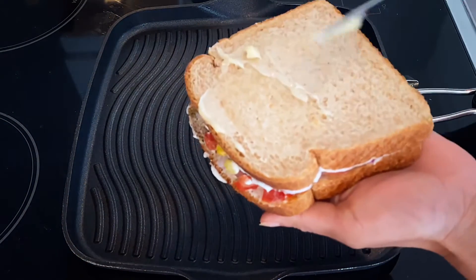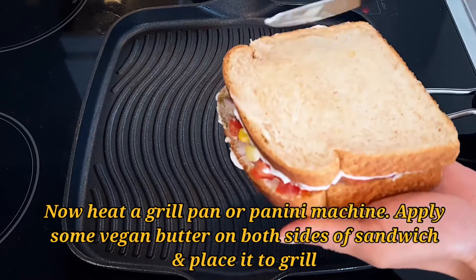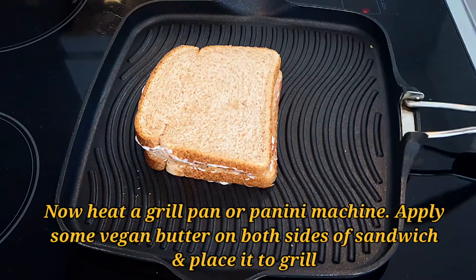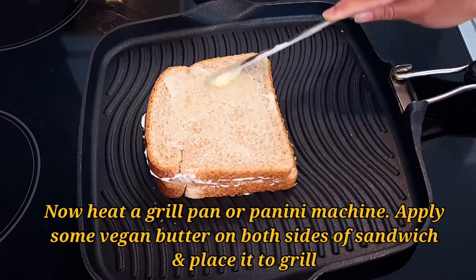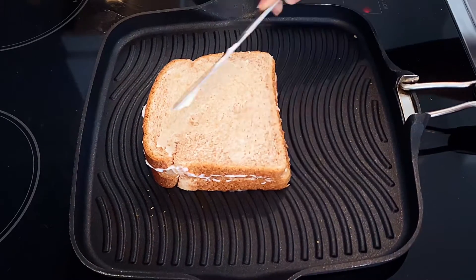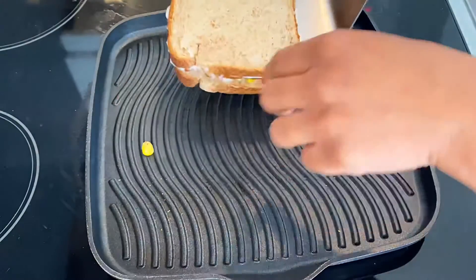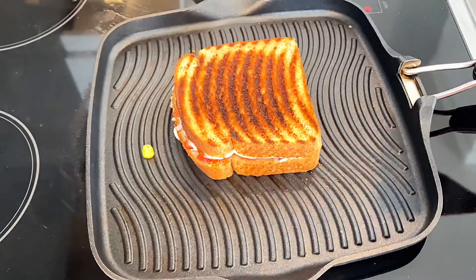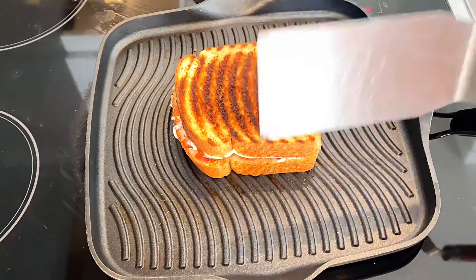Now we will grill it on a grilling pan — if you have a panini machine, you can use that too. Just apply some vegan butter on both sides of the sandwich, then place it on the grill. It won't take too long; you just need to grill it until it turns crispy and the grill marks appear. If you don't like butter, you can skip it if you're on a calorie-deficit diet. I love butter, so I'm using it. Can you hear the sound of crispiness?